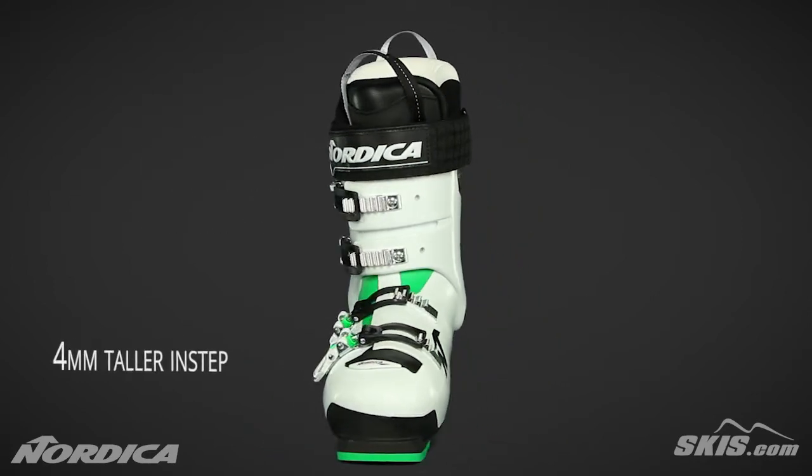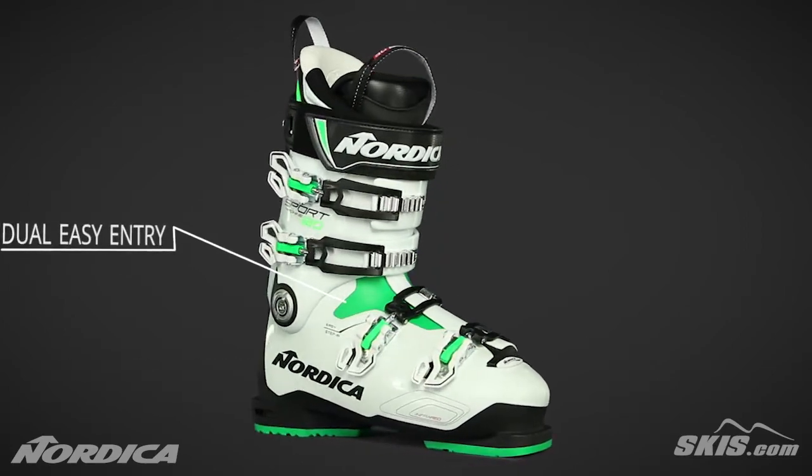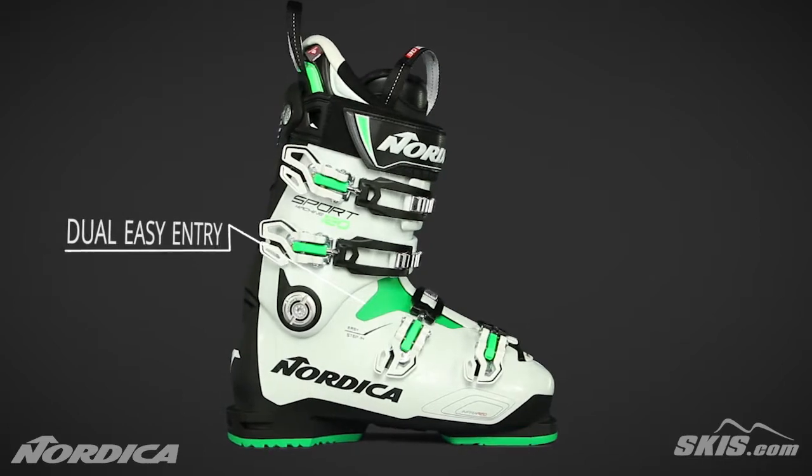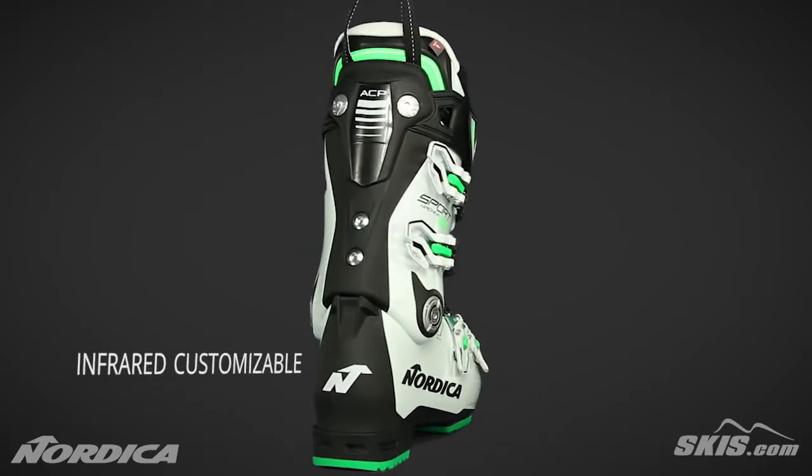The taller instep allows for added warmth due to improved blood flow on your feet. Dual easy entry instep provides easy on and easy off. An infrared customizable shell allows for total customization.